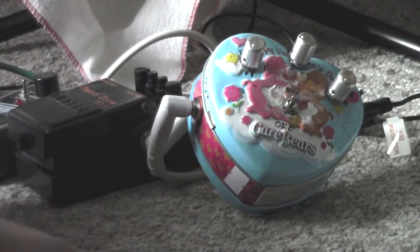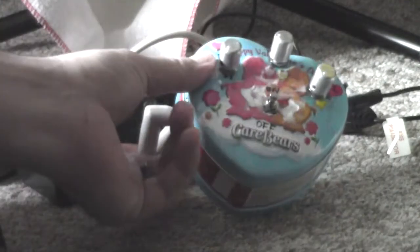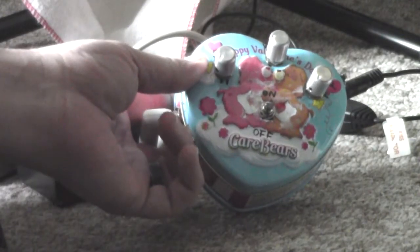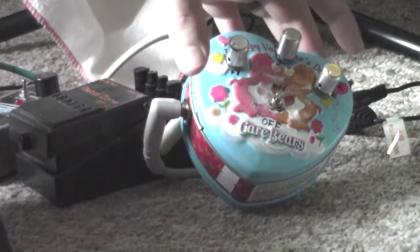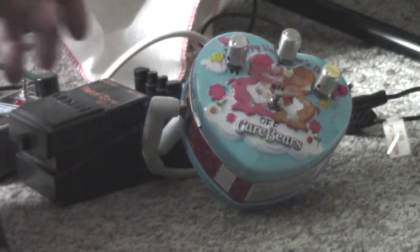Hello everyone, I'm back. Today I'm demonstrating another Atari Punk Console. This one I put in a lovely little Care Bears Valentines tin — I found that at a thrift store.